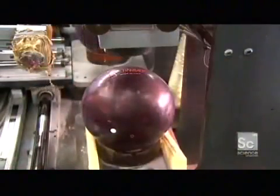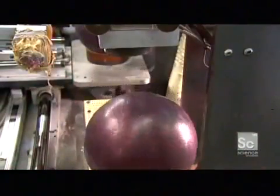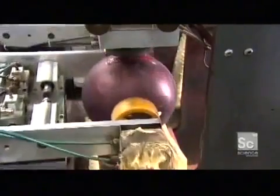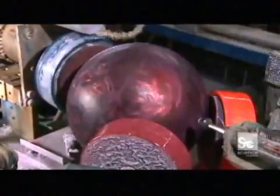A lift system delivers the bowling ball to a sanding operation which roughs up the surface. The coarseness of the sanding varies depending on the performance goals of the particular ball. A machine then heat-stamps trademark information onto the ball.